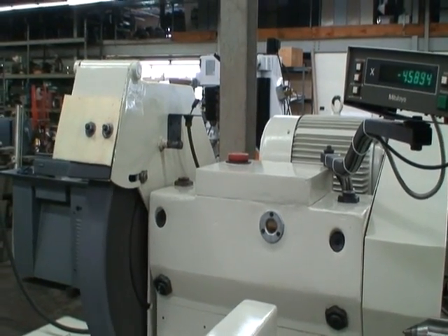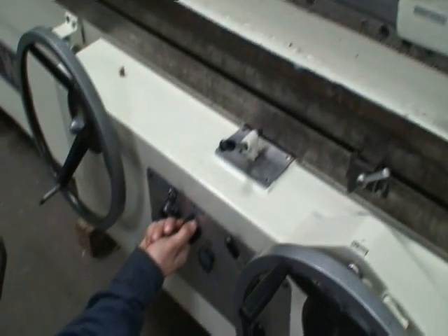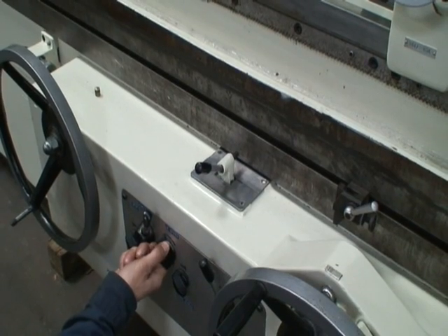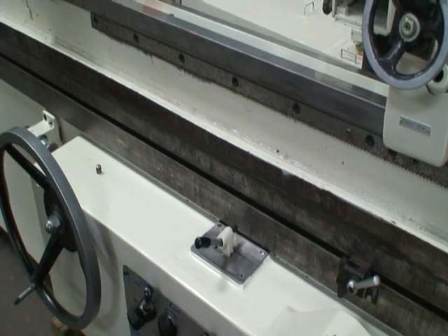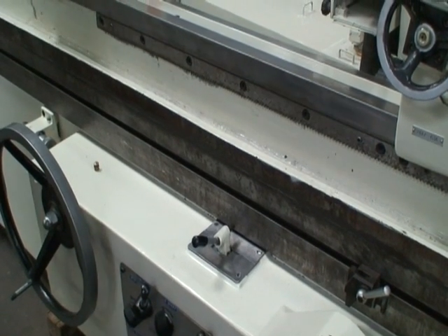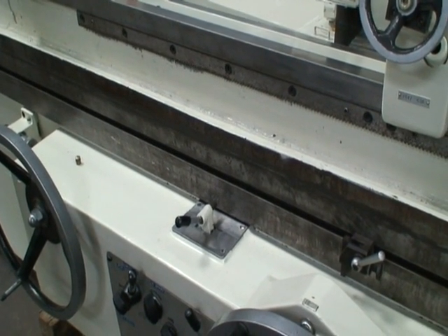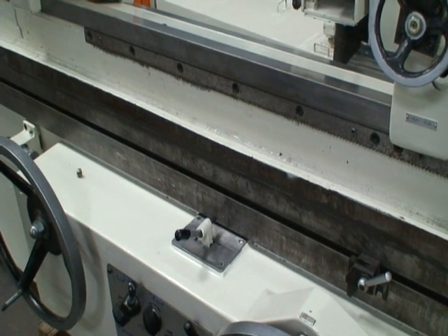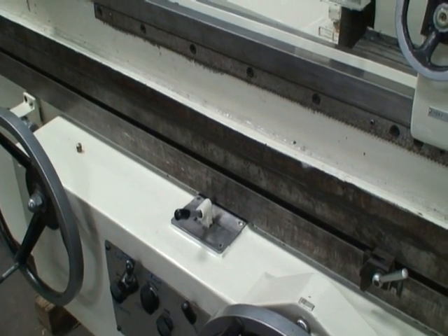Did we vary the spindle speed? Yeah, we did in the beginning. You want to show the traverse speed? Sure. Okay, you're slowing the table feed down now. Still feeding. That might be slower — that's the slowest rate. That's about the slowest speed rate. That's nice — take you forever to traverse at that speed.